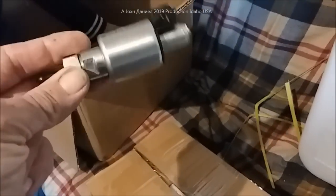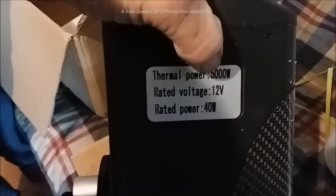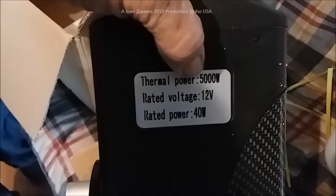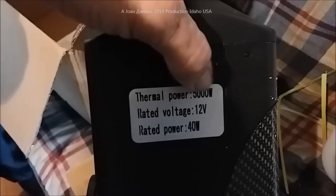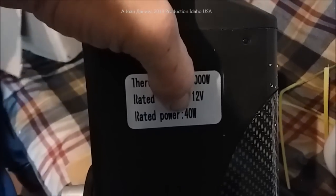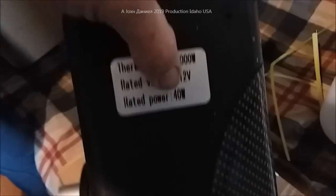Here is the fuel pump - 12 volt. It's pretty light. And this is the unit here - 5,000 watts. That's roughly around 14 to 18,000 BTUs. It uses 40 watts of power, so that's about three amps - right at three amps of electricity in 12 volt that it takes.